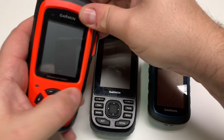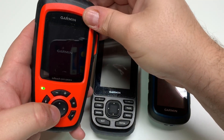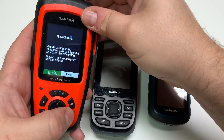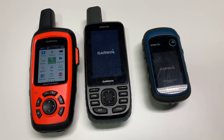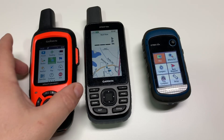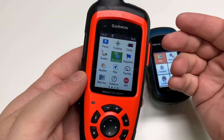I'm going to turn on all these units and we can take a look at some of the mapping options. Based on my needs I don't really need to keep as many map products on my computer, but some of you may want to keep a lot locally so you can load up. First we'll take a look at the inReach Explorer Plus.